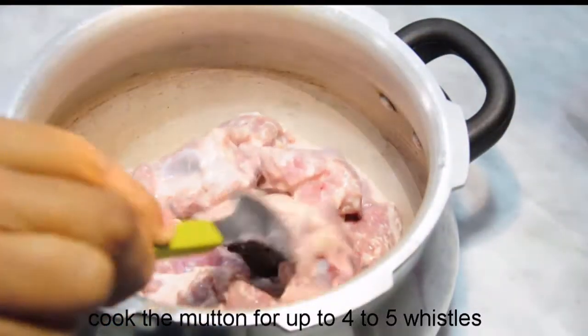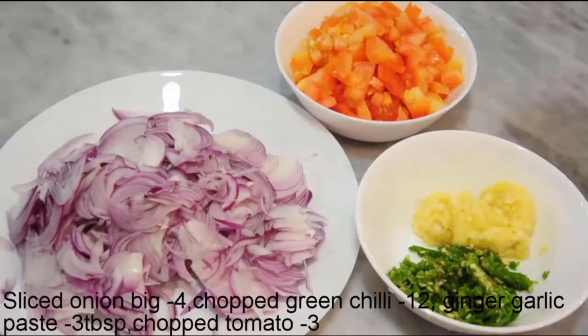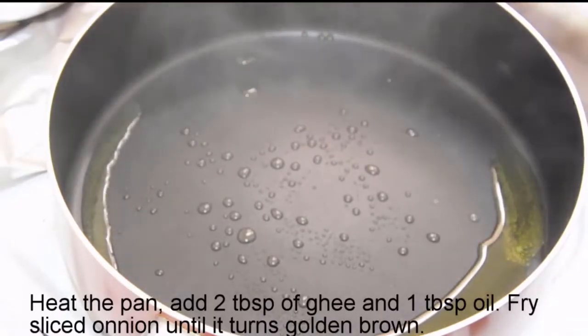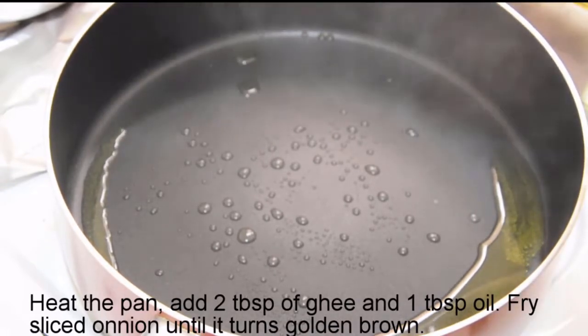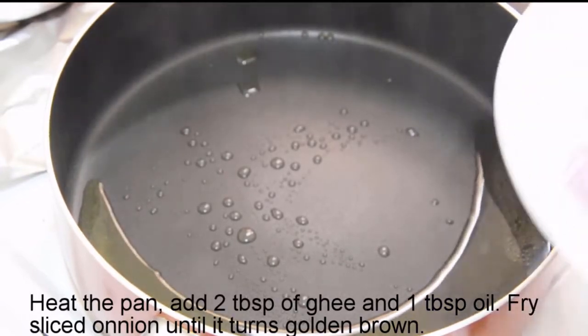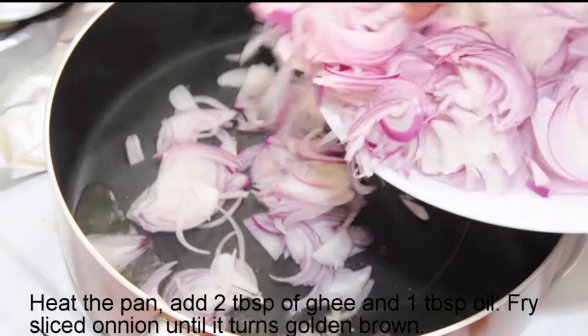I am going to use a cooker. I will add 4 tablespoons of the sauce, then 3 tablespoons of garlic and ginger. I put 2 tbsp of ghee and 1 tbsp of oil.